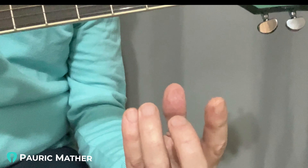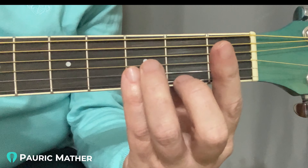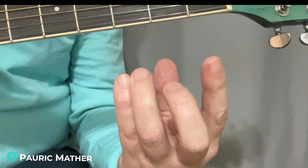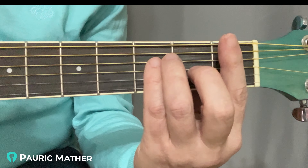Also we clawed our hand. The claw does wonders — and if anyone is watching this who hasn't done my bar chord program, even if you just claw your hand and maintain that claw as you're moving up and down, it will help you enormously.